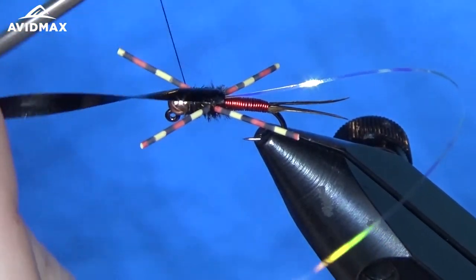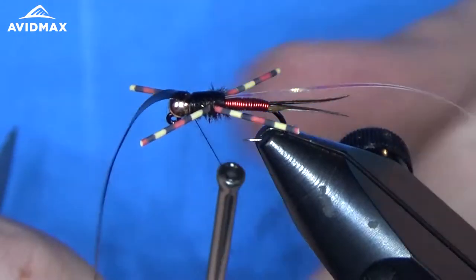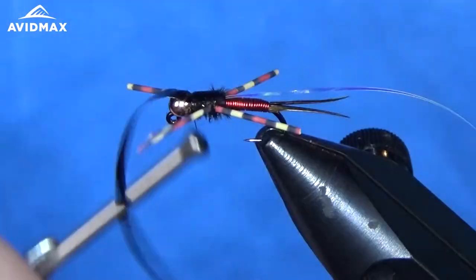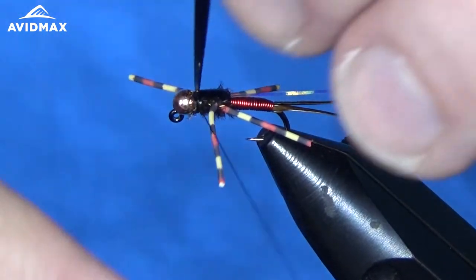Using the black scud back today — you can do clear or different colors based on the fly that you're trying to get after. Keep it nice and centered, and I like to snug on it just a little bit, keep it tight, but not too much — because then when you cut it, it can slip back out from underneath your thread wraps, which can be a little frustrating.